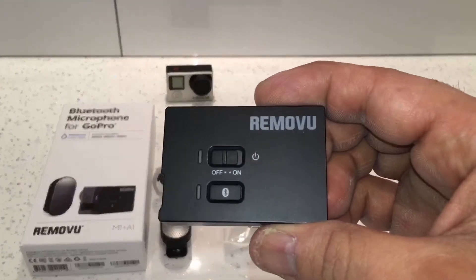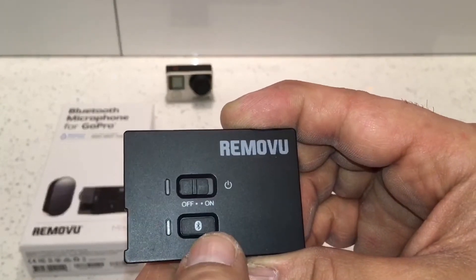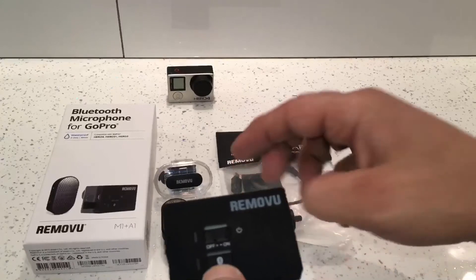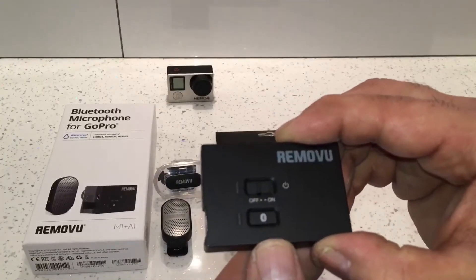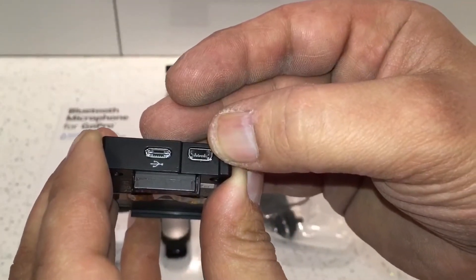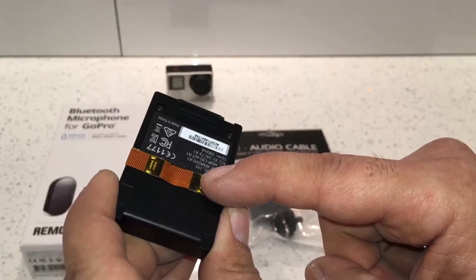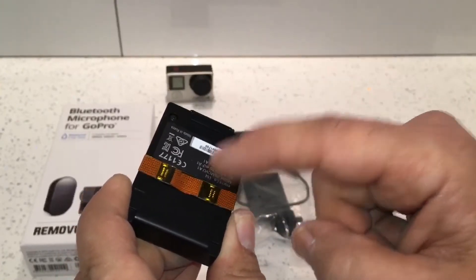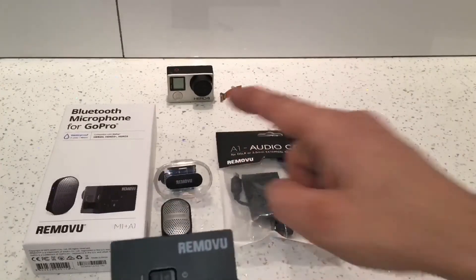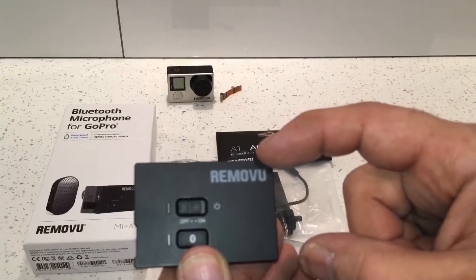This is the A1 receiver. It has an on/off switch and a Bluetooth pairing button, which also doubles as an amplified mode — when the microphone is in the waterproof housing it amplifies the sound so you get more out of it. On the side there's a charging port and a connection for the microphone wire. The Bluetooth microphone works up to 30 meters away from the receiver.